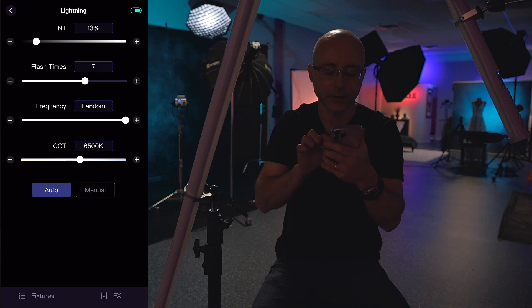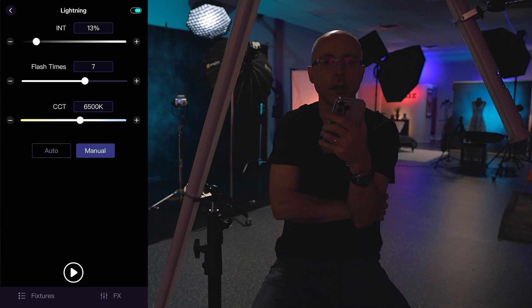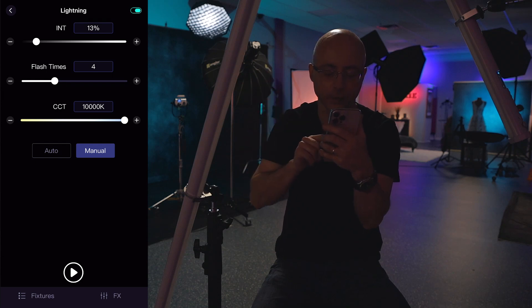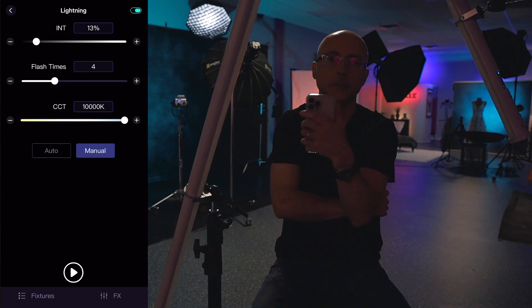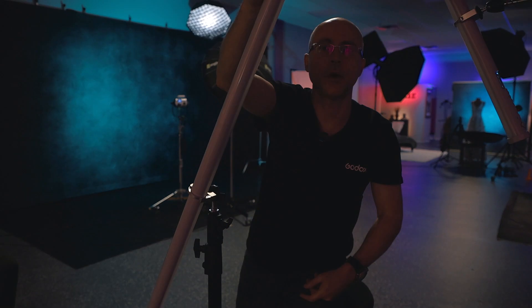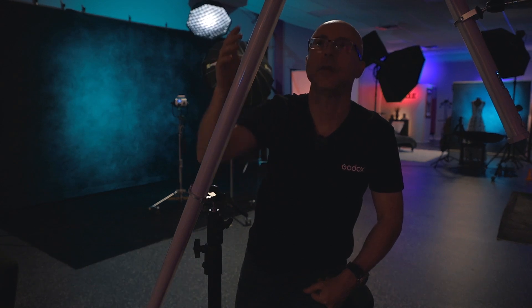You can also set the lightning effect to manual, so nothing will happen unless you press the play button located underneath. You press it once and that's it — it will not happen again until you press the play button again. You can set how many times you want it to flash; I like 4 better. I like to set it all the way to 10,000 Kelvin because that's the color of a lightning storm. I think 4 is very realistic. When set to auto, it keeps going on a loop. If you want to do the same on the light itself, go to settings, set it to lightning in manual mode, then press the plus button and it fires once. The buttons are nearly silent because they made them with rubber, so the noise is minimal — you have to be right up close to hear it.